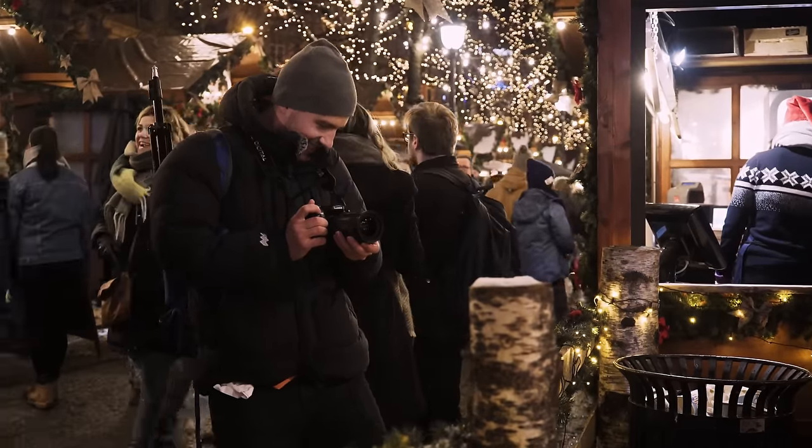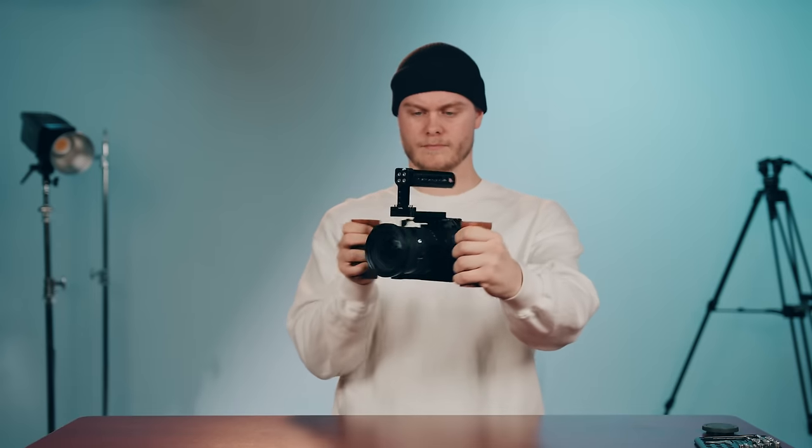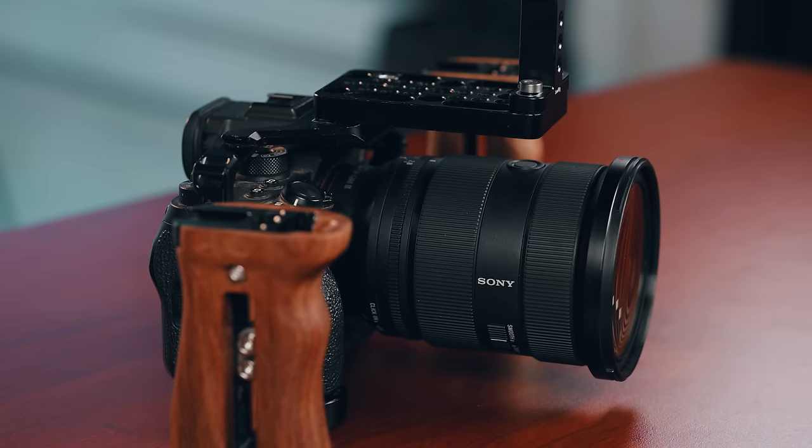When I used the GH4 a lot, it didn't have autofocus, so I was very used to holding the camera and doing manual focus. But the A1's focusing is so great that you don't even need to focus manually. The handles help get a wider grip — if you're holding it too close, all your small adjustments get amplified. The wider your grip, the more control and stability you have.